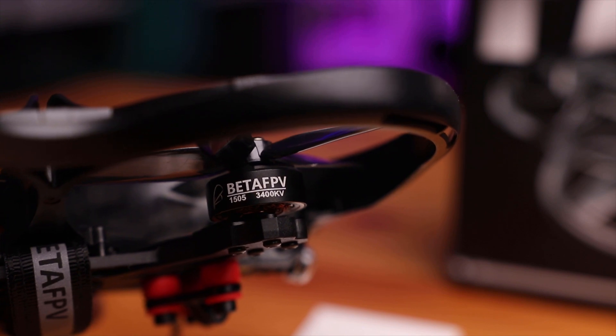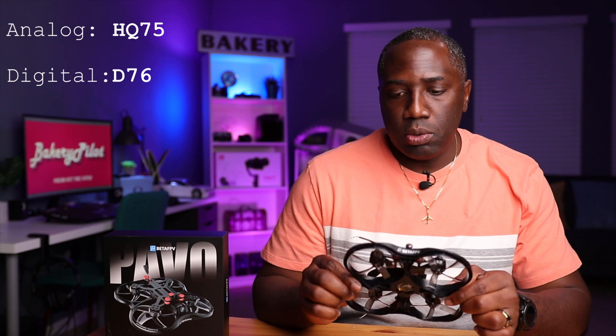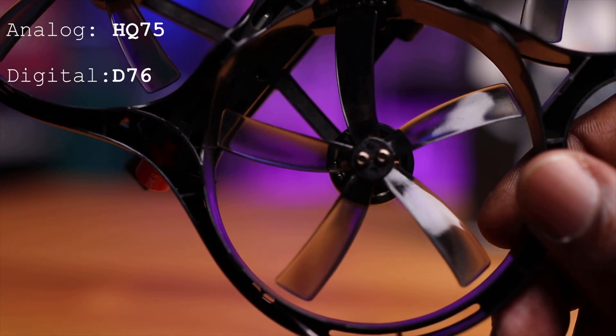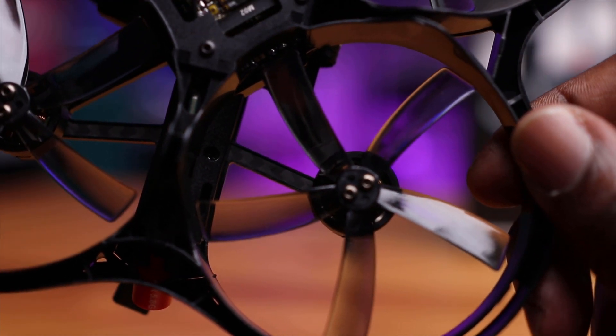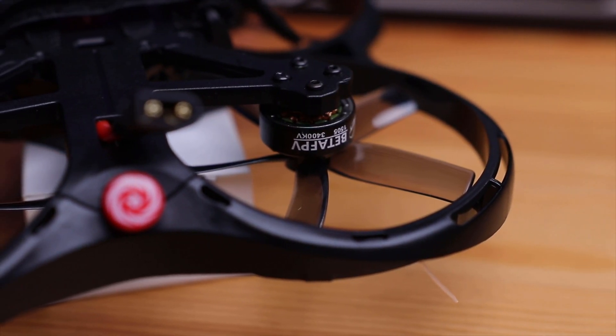These motors are really nice and large. Now the propellers on this one — this is an HQ 75 propeller, a five-bladed propeller system. The interesting thing is that the combination of the size, the shape, the design of these propellers, and the fact that these things are spinning outwards create a better flight experience. Beta FPV claims that with this propeller and the direction of rotation, it reduces a lot of washout and dips while you're in a turn.